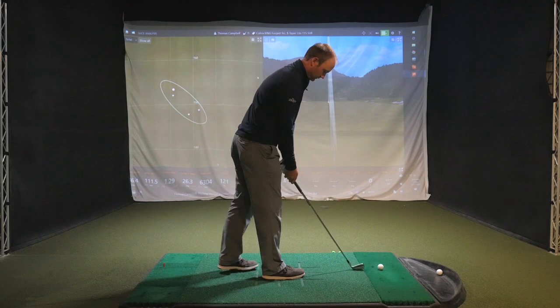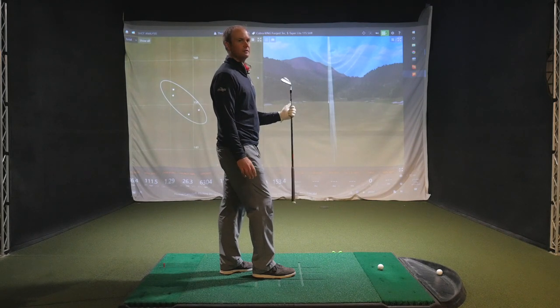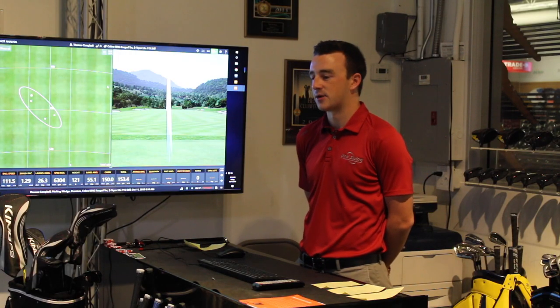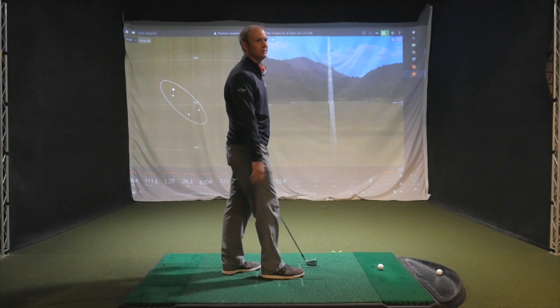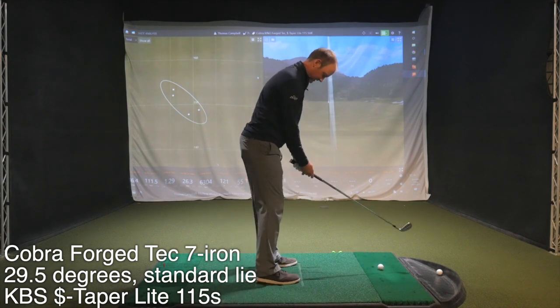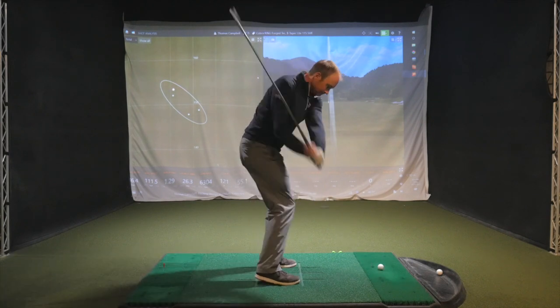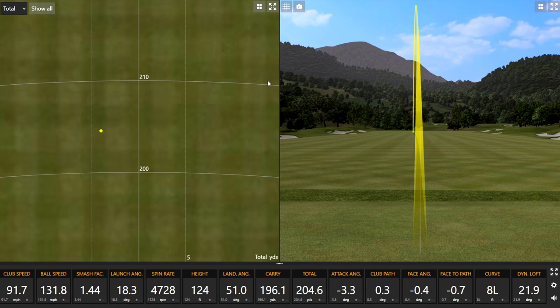Let's let it rip. The stock loft on the 7-iron is 29.5 degrees, which is a little strong. Based on the pitching wedge results, I would expect this to go probably 195 to 200 — that's my estimate. Let's see how accurate you are. Oh, that felt solid. That was crushed — right in the center of the face.